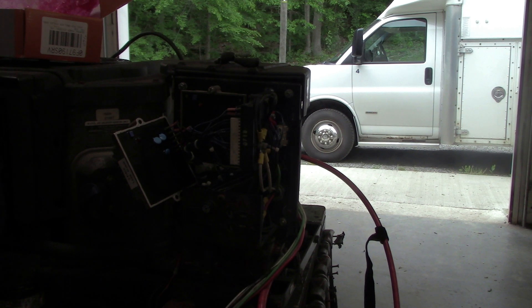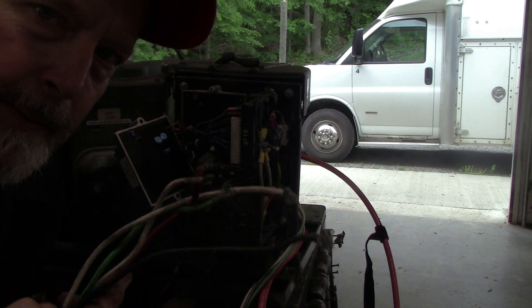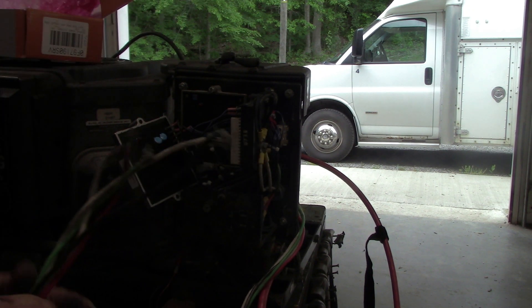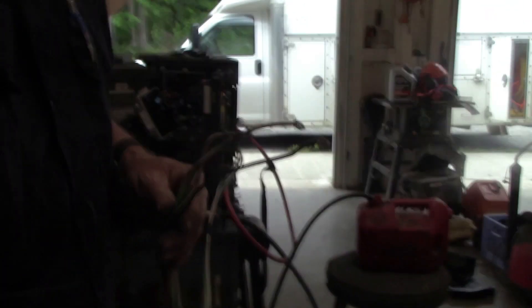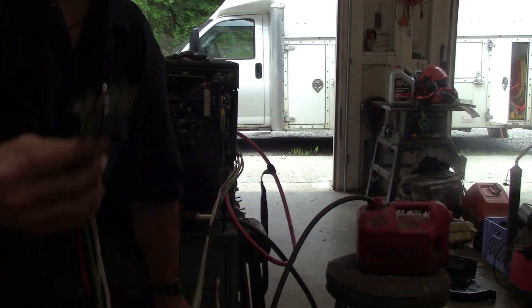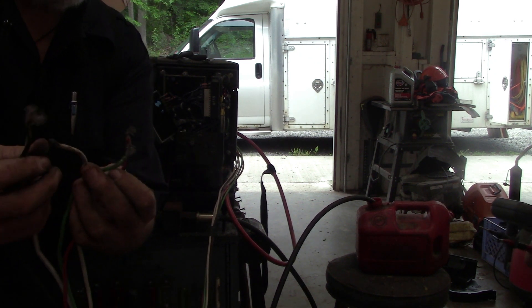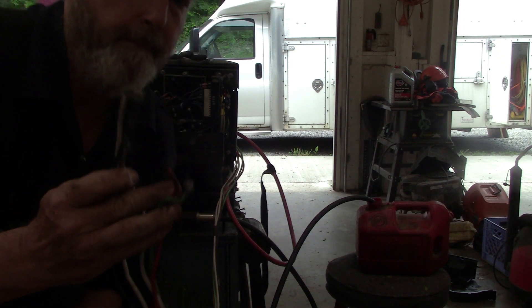I just asked Cameron to get the meter out and I'm going to let him hook it up. He did take a stab in the dark — he said black to black, red to red. So, what's wrong with that picture, Cameron? He said, you don't have a ground. That is exactly right.